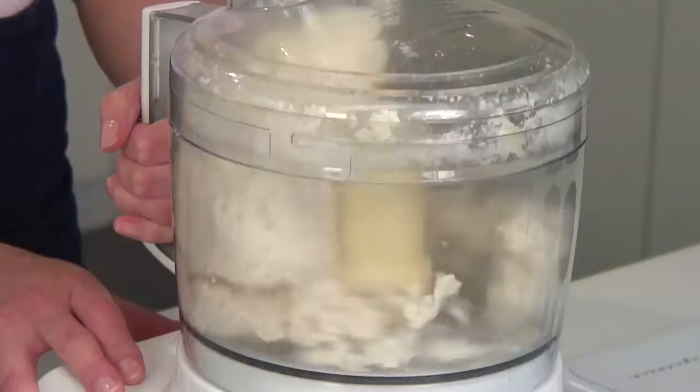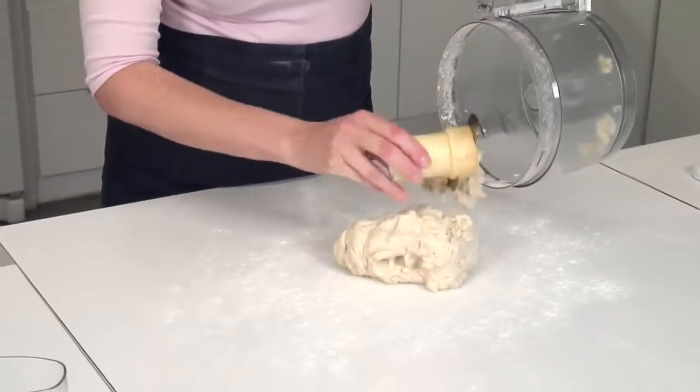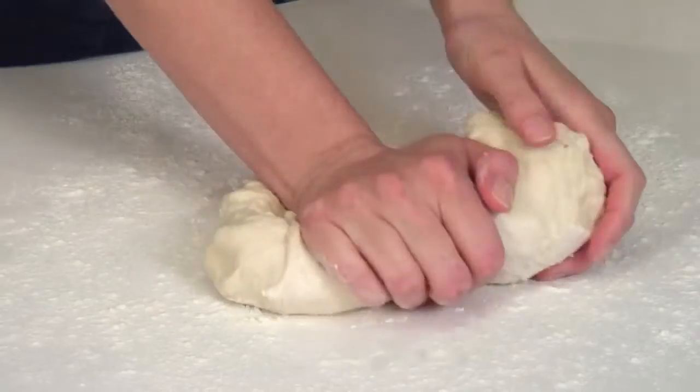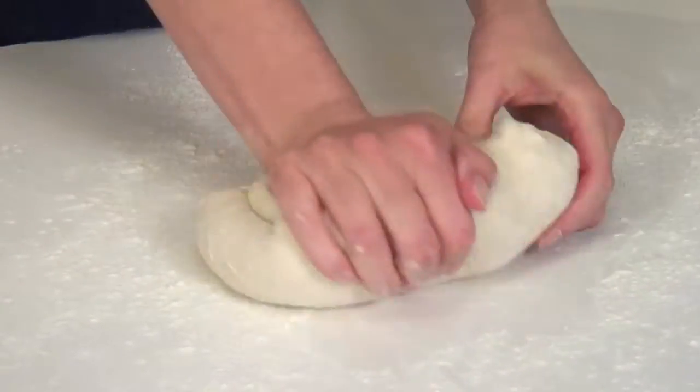Add your 2 tablespoons of flour — it'll help to bring the mixture together. Turn your dough onto a lightly floured surface and lightly flour your hands. Then using the base of your palm, knead several times until the dough forms into a smooth ball. Rotate the dough a quarter turn after each knead.